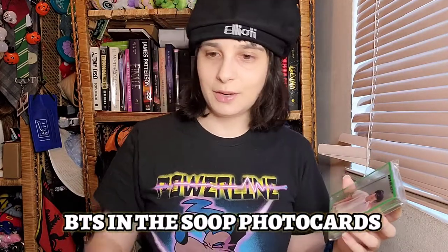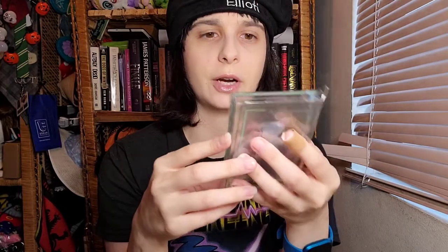I'm doing this because I want to do something BTS-related on my birthday, so let's check them out. The box is packaged so nicely with all the bubble wrap. Since I ordered the In the Soup series on Weverse, I was able to get these photo cards for free — I just had to pay for shipping. I love clear photo cards; they're really cute.